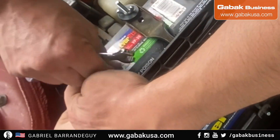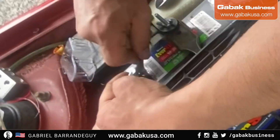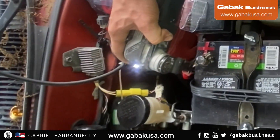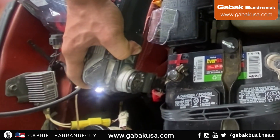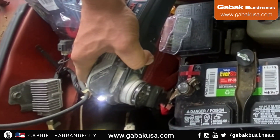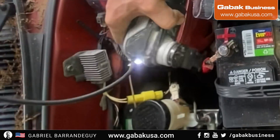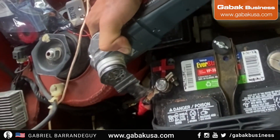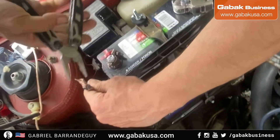Sometimes on certain cars it's very tight. If you have an angle grinder or a small grinder, you can use that as well. In this case I'm using what I have handy. You have to do it with patience — it may take maybe 15 to 20 minutes depending on the difficulty.